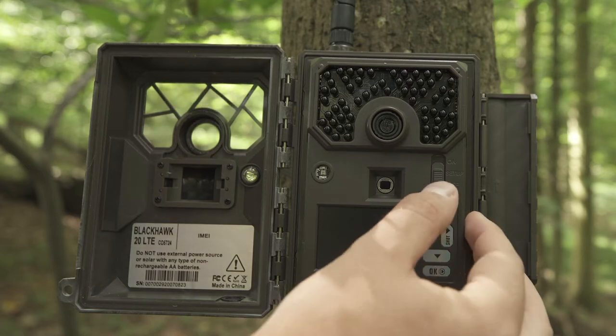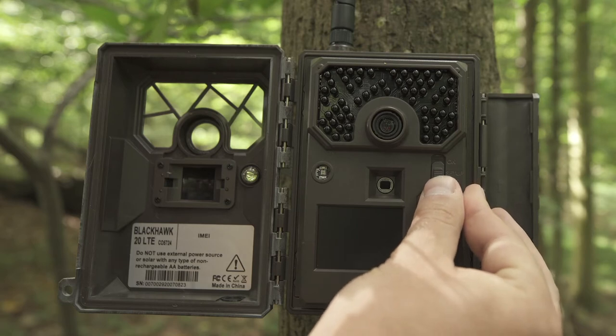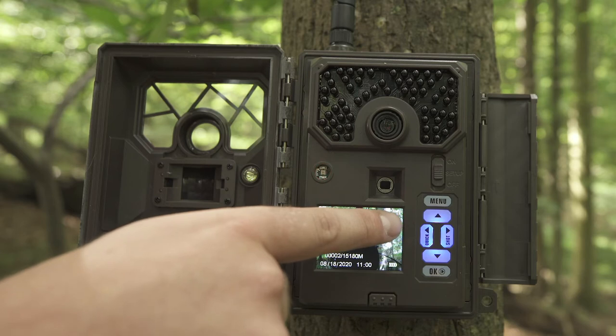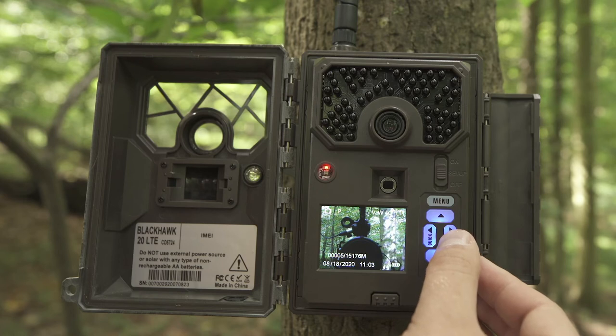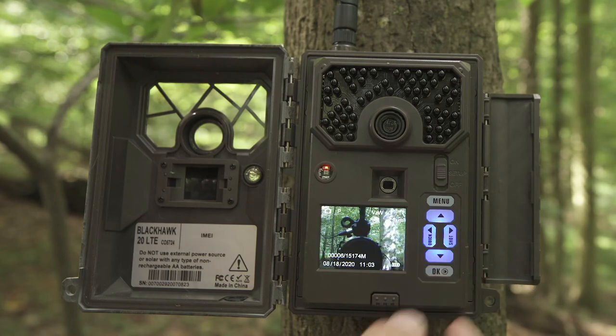Please note you must have the SD card in the camera to be able to turn it on and set it up. To set up the camera, turn this switch up to Setup. When you first turn the camera on, you will see the words "Searching Signal" on the screen. The camera will then say "Connecting to Server" as it connects to the web portal. Once you see signal bars in the top right corner, you are ready to move on.